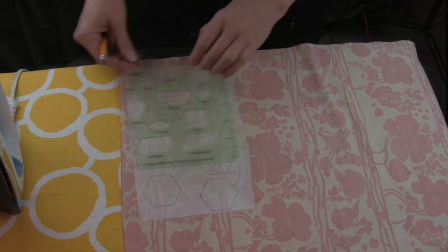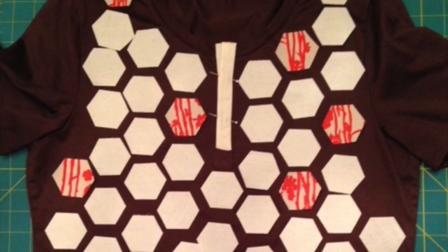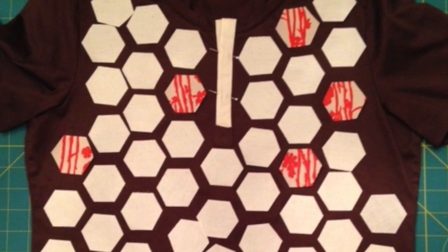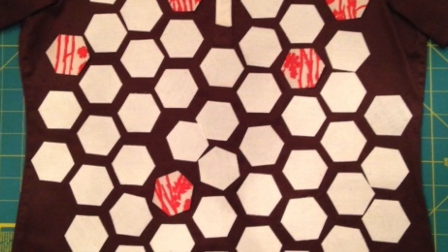Now on to the hexagons. Iron your steam-a-seam on the back, then trace and cut them out. Lay out your desired pattern. In the end I decided that I did not want mine to be symmetrical on both sides in order to add visual interest.